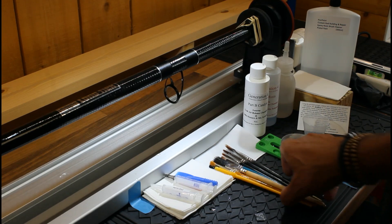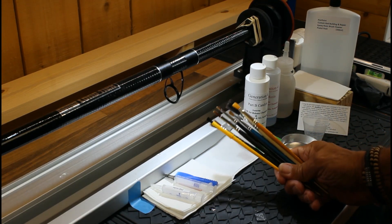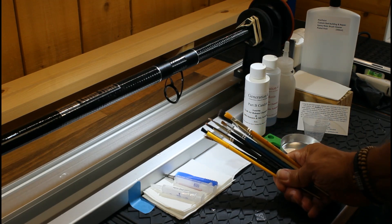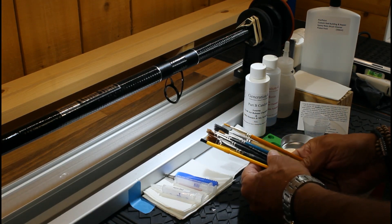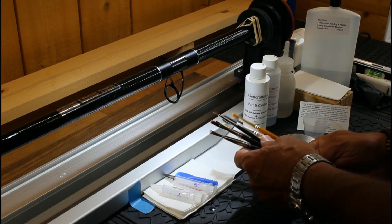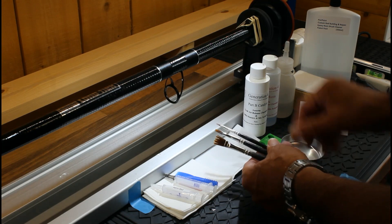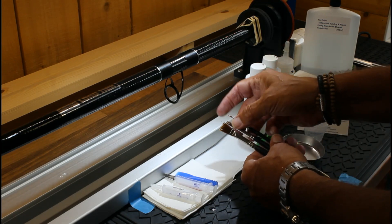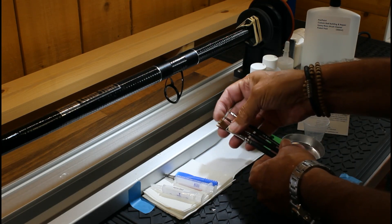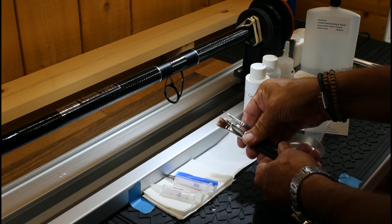I'm going to start off with my brushes. I've got a range of brushes to choose from, and I'm going to be using three specific ones: an eighth of an inch, a quarter of an inch, and a half inch. They have nice soft bristles — I look after them, so I've had these for probably a couple of years.